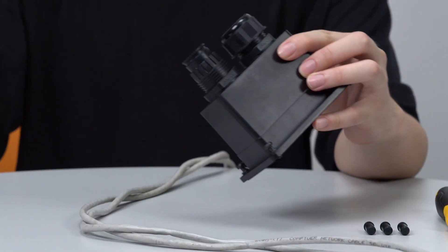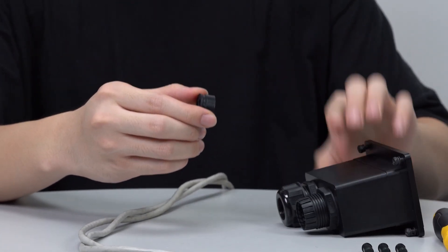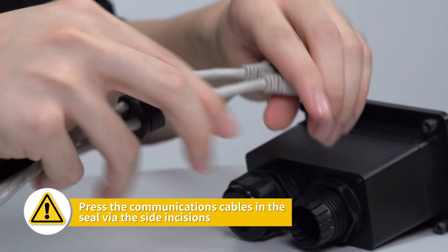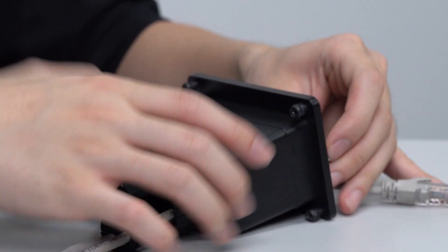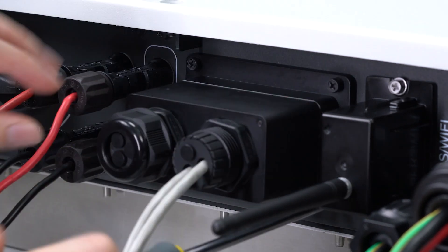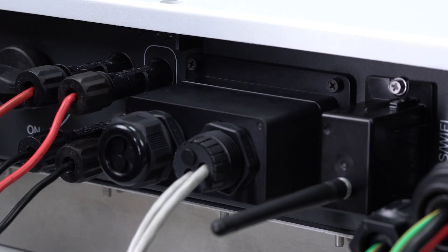Pass the CT meter cable and BMS cable into the RJ45 terminal. Lead the CT meter cable and BMS cable through the rubber nut, seal, and waterproof cover in turn. Install the seal into the threaded sleeve. Insert the RJ45 terminals into the corresponding ports. Screw the waterproof cover back to the inverter firmly, then fasten the rubber nut.